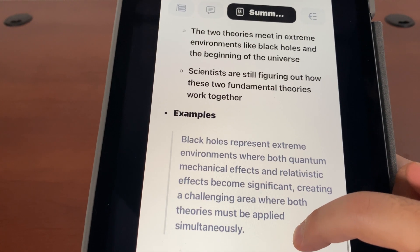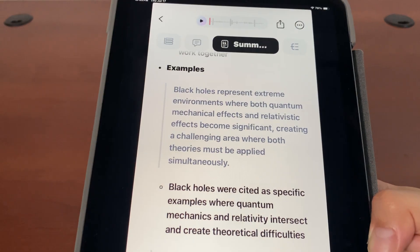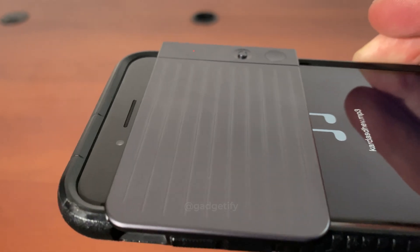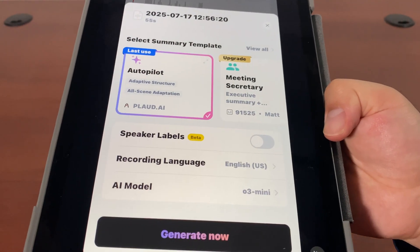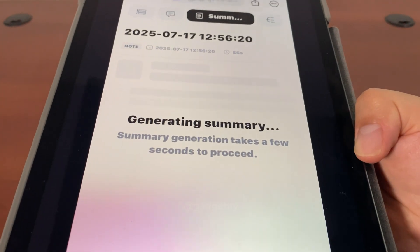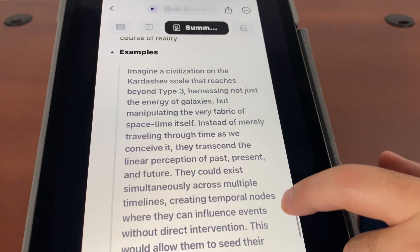It was very short audio, but it's like learning even more than was included in the audio. The audio was maybe a minute and this has examples that were not in the audio. I'm going to use the o3 Mini model. This is the audio that I recorded. If I go and generate a summary, let's see how many more examples it provides. Takeaways, highlights, examples.